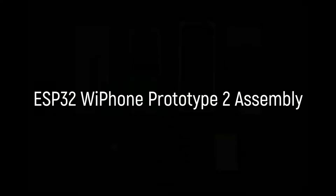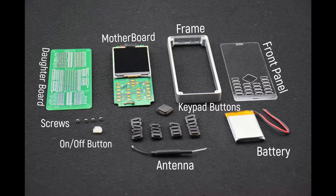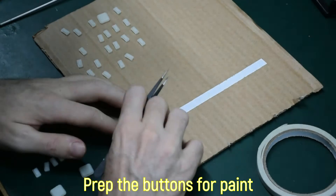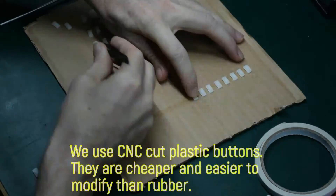Hey everybody, this video shows the assembly process for the second Wi-Phone prototype. The Wi-Phone is a phone that has no cellular radio inside. It works purely through Wi-Fi. It's also meant to be an open platform, which means if you want to change it, you can. This video shows the assembly process only. For more details about what the Wi-Phone is, please check out our website or stay tuned for future videos.